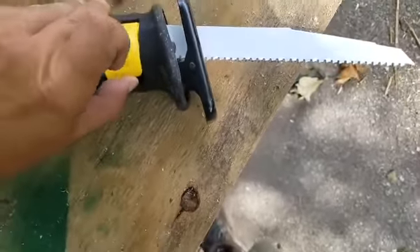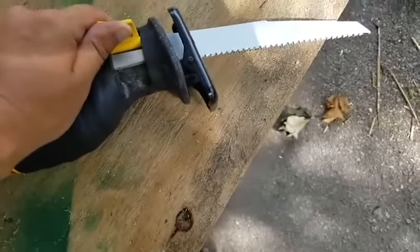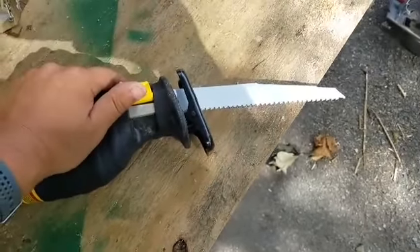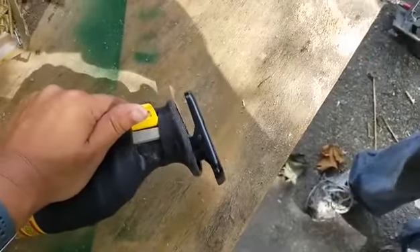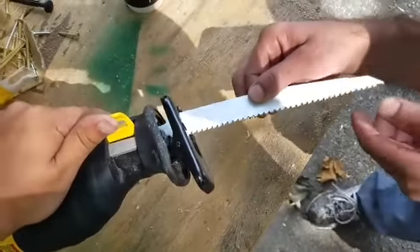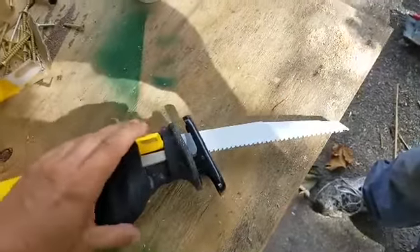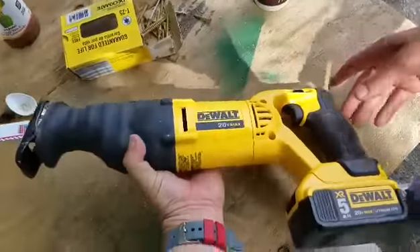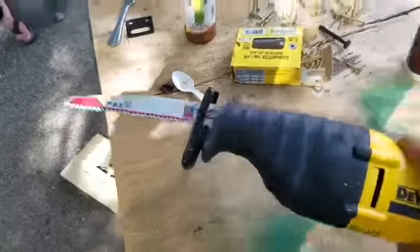To change the blade, you just pull up on this lever with one hand, pull the blade out — it's that easy. And then to put it back in, you just slide it in and close it. That simple.